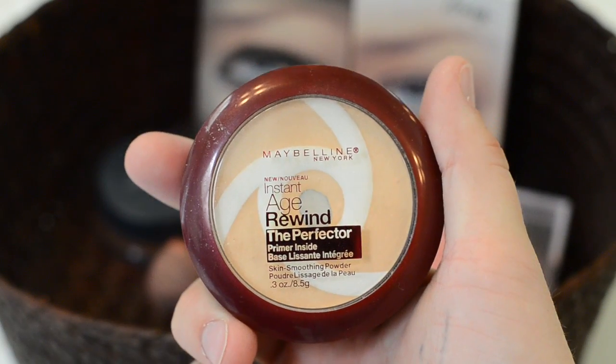Next I use this Maybelline Age Rewind under my eyes. Let's face it, being a mom means little sleep. So I use this to cover those dark circles, and since it's a powder it's very lightweight.